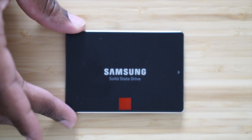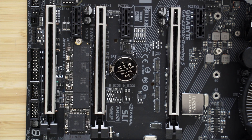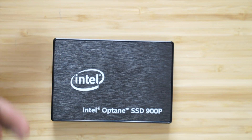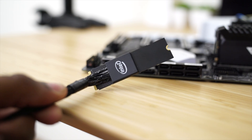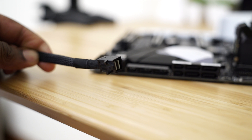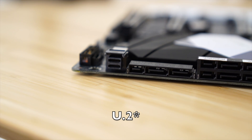Now as far as the hard drives we'll be testing, once again we'll be bringing back the Samsung 850 Pro standard SSD. Then we'll be changing it up a little bit — instead of using the 950 Pro, we'll be using a Samsung 960 Pro SSD, the M.2 flavor of course. And once again we'll be bringing back the Intel Optane SSD 900p; this time instead of using the janky Intel M.2 connector, we'll actually be using a native M.2 connector into the motherboard.